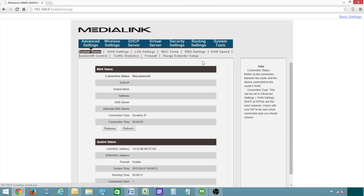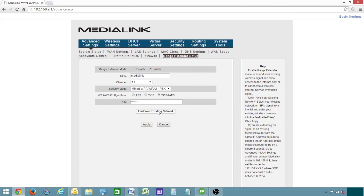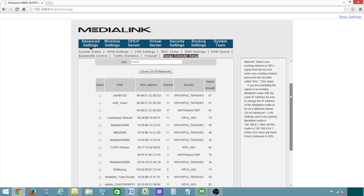First click advanced settings, then click range extender setup, and select enable. Click find your existing network at the bottom of the page. A list of available networks will then appear at the bottom. Find yours in the list, which is the primary router, and select it, and then click OK.